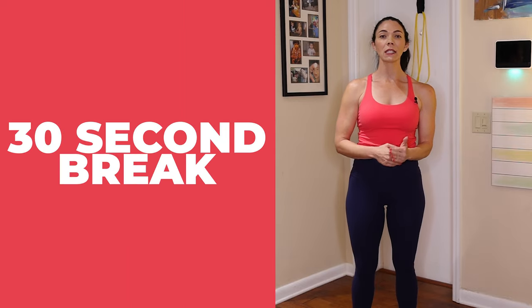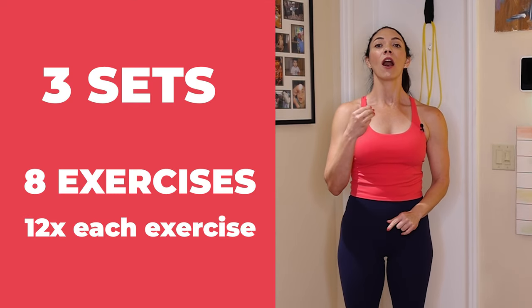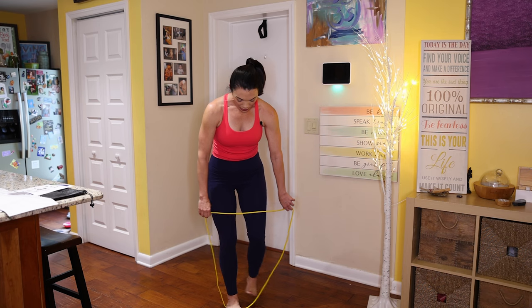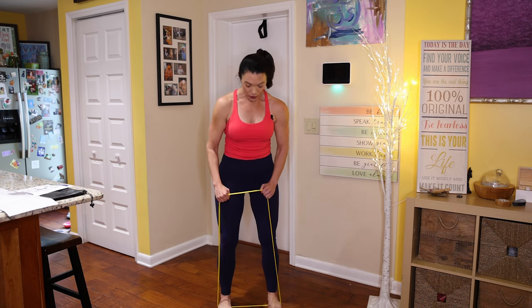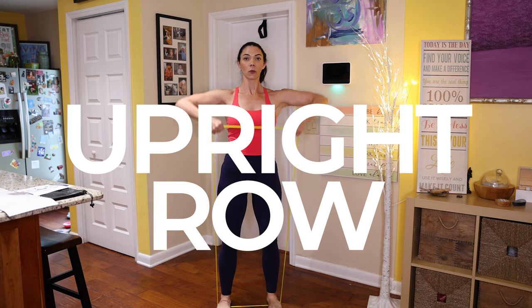Take a break for about 30 seconds. We're going to do that one more time for three sets of each exercise — eight total exercises, 12 reps per exercise. Yellow band, feet grounded on the floor, and slowly begin to lift your elbows up to shoulder height.